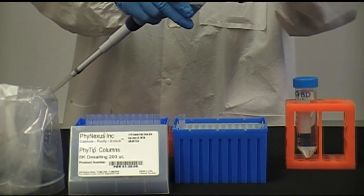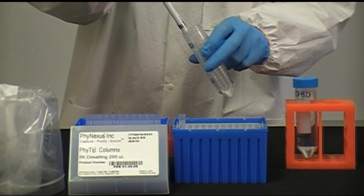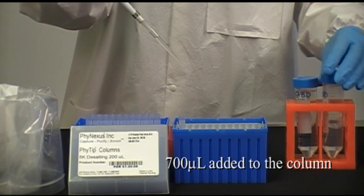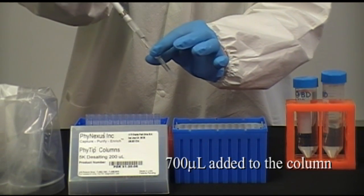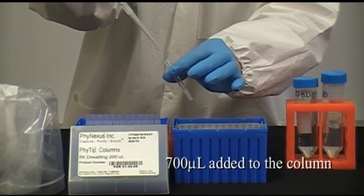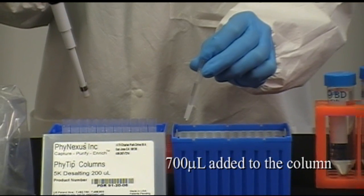Add 700 mL of your final buffer to the top of the Phytip columns to equilibrate them. Wait 17 minutes. Wait until all buffer has completely entered the resin bed, but do not let the top frit of the columns dry out.